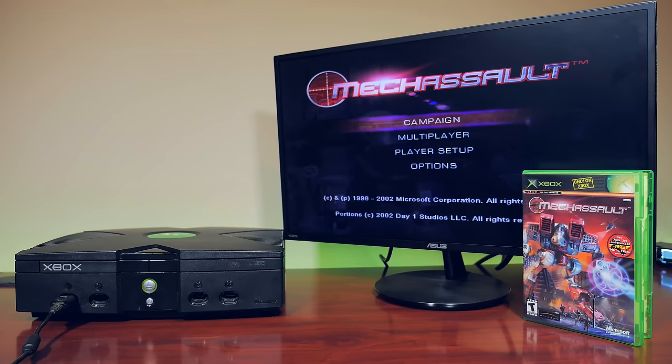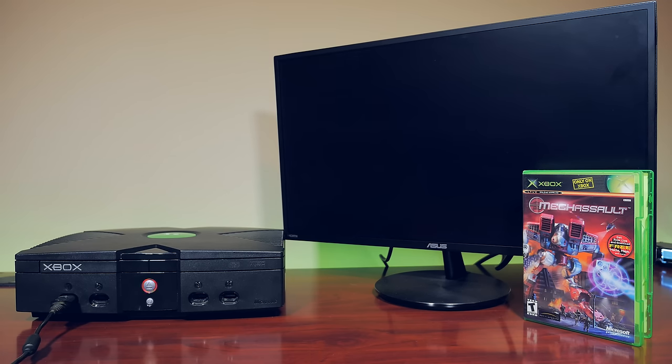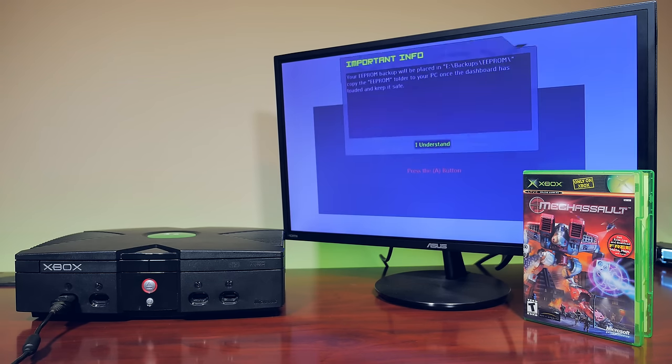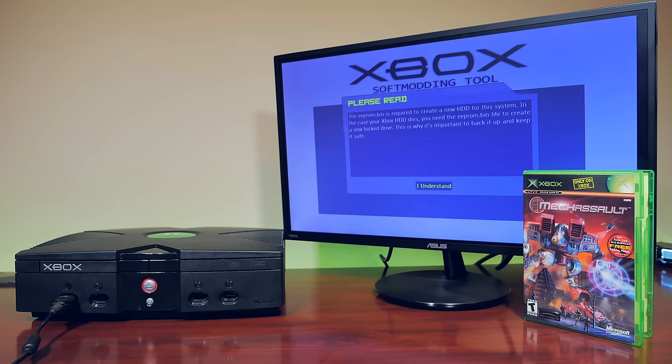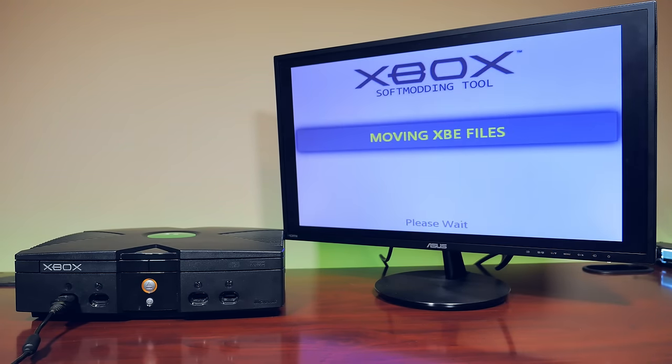Now we're all ready to perform the soft-mod. With a copy of MechaSault, insert it into the Xbox. In the main menu, select Campaign and there should be a profile called Run Linux. Select this and with any luck it will boot into the soft-mod. Press A to allow the soft-mod to install the exploit and dashboard to the hard drive, then just follow the on-screen instructions. The Xbox will reboot automatically and do some additional patching, and after a few short moments you will be in the custom dashboard. One thing to mention is that this is a revision 1.6 Xbox, which was the last revision ever developed by Microsoft.